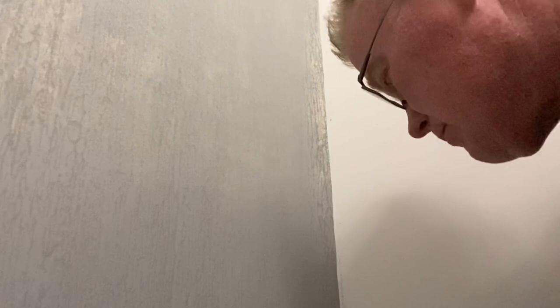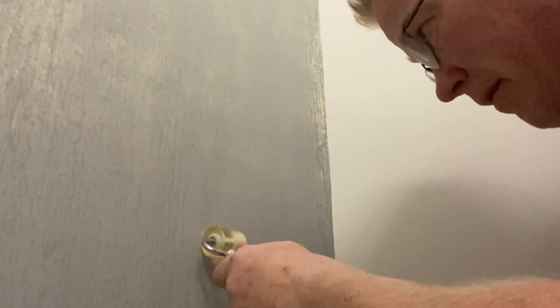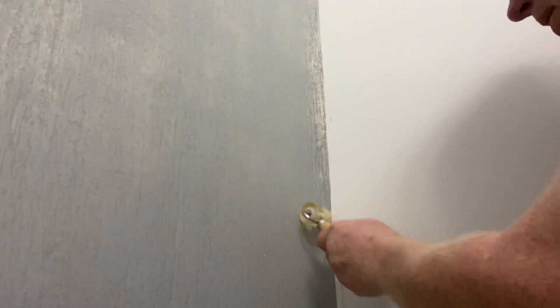If you want to test your skills with how good you are at wallpaper, I highly suggest installing glass beads wallpaper. It will test your patience and your ability to keep paste off the front of the wall covering while hiding your seams. Wallpaper installation requires a lot of patience and what I would say is a lot of love. You can't just say 'that looks good enough' - it's not going to fly with glass beads wallpaper. Get a roll of this stuff and see what you think.